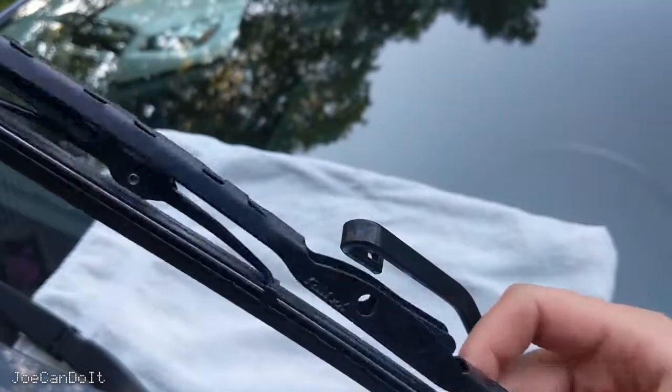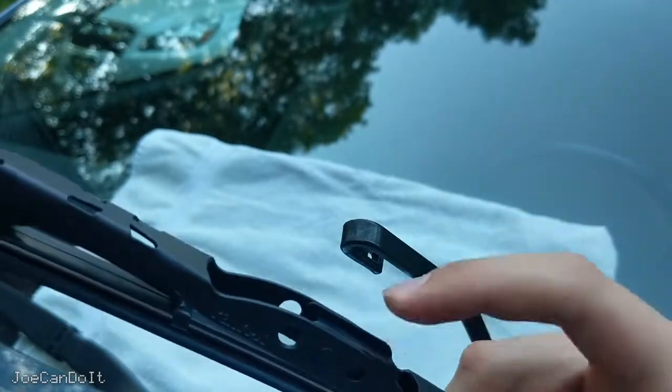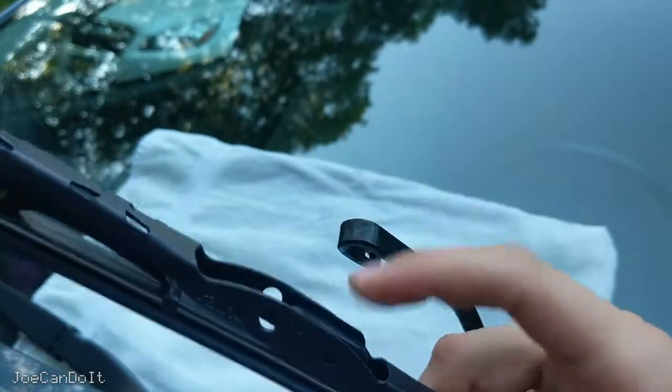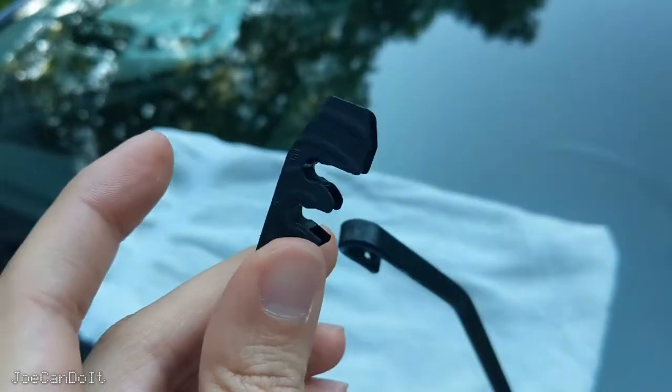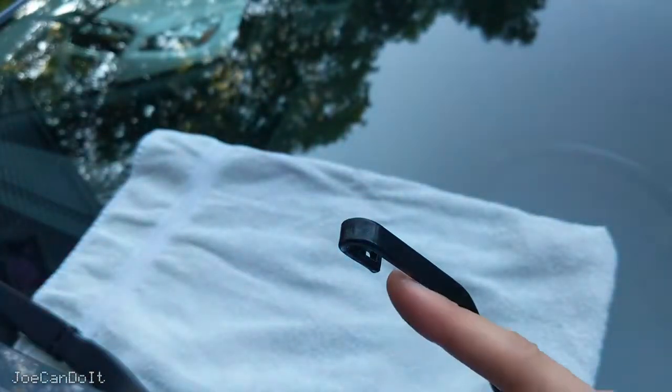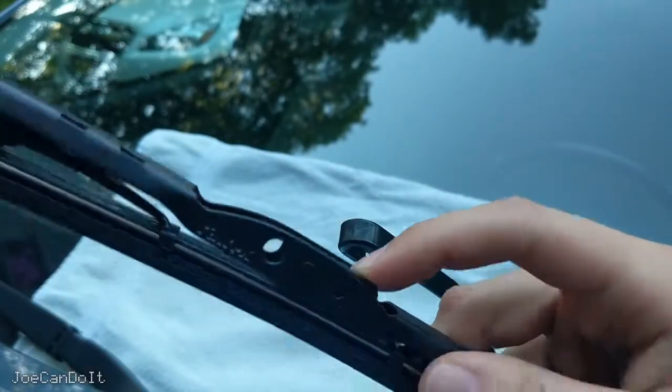When you unbox your wiper, you're going to see the connectors already pre-installed. You don't need to replace it unless you have a bigger hook, the pin arm, or the bayonet arm — the adapter looks like this. If you have the smaller arm, which chances are you do, you can leave it pre-installed and continue with the installation.